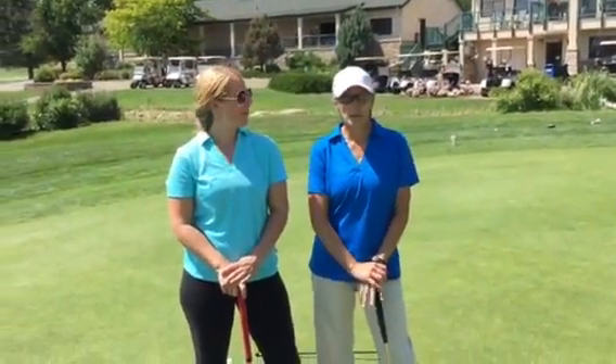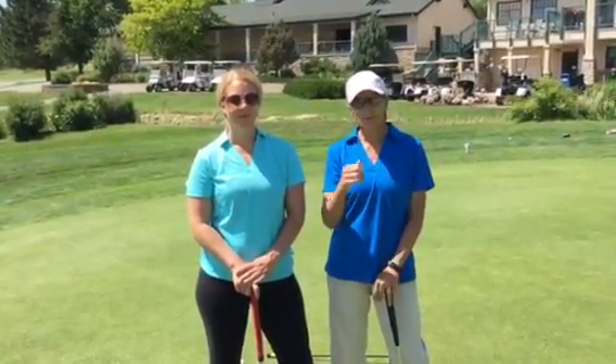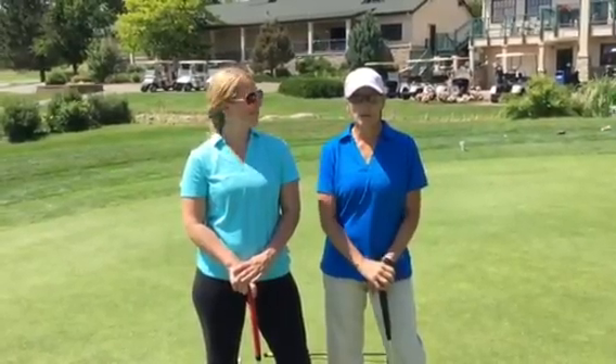Hi, this is Becky Clark, LPGA professional here at Lake Valley Golf Course, going through a couple of drills for putting. This is Brittany, my fitness professional slash student here. She's going to be demonstrating the drill as I explain it.